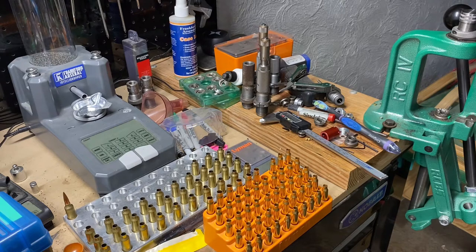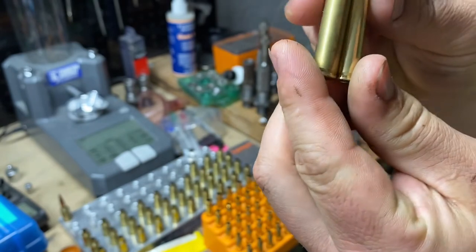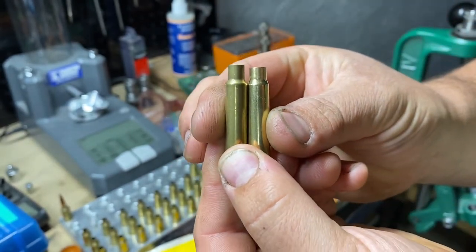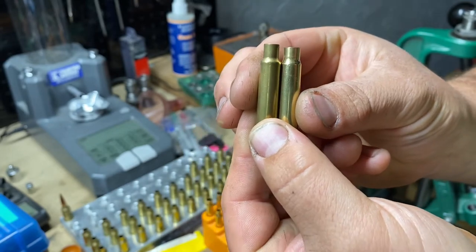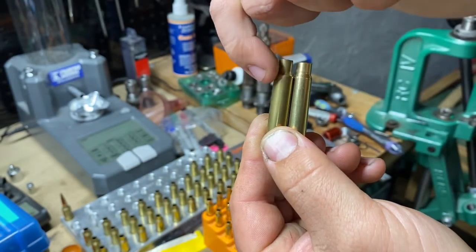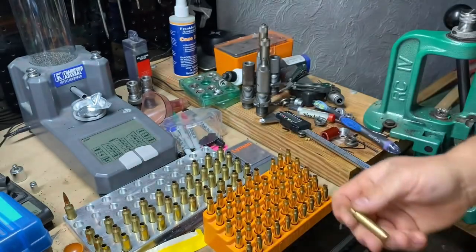I think most of mine are fire formed, but here's one. If you look at this one, you can see it's just got a small little bulge right there around the body-shoulder junction.